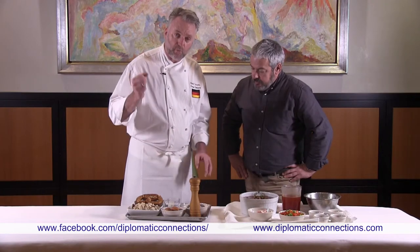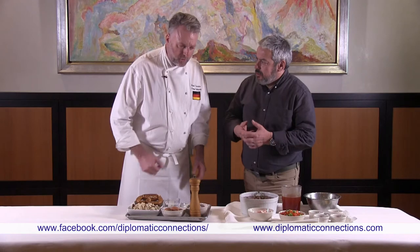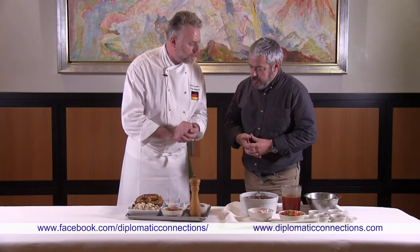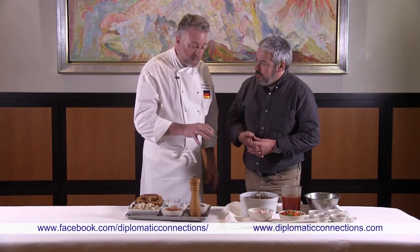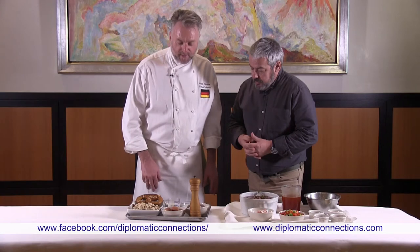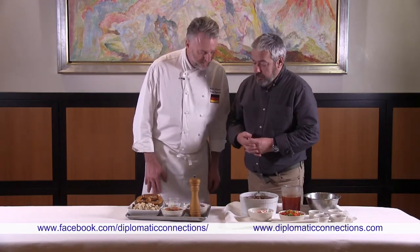The mixture will come together like a paste so we can form balls. They're not fried — they're cooked in water. It's quite simple. Let's get started.